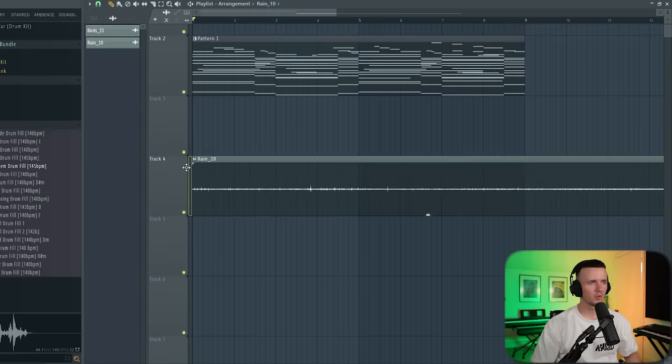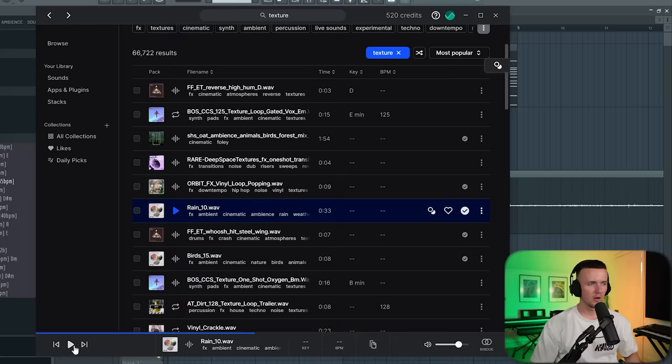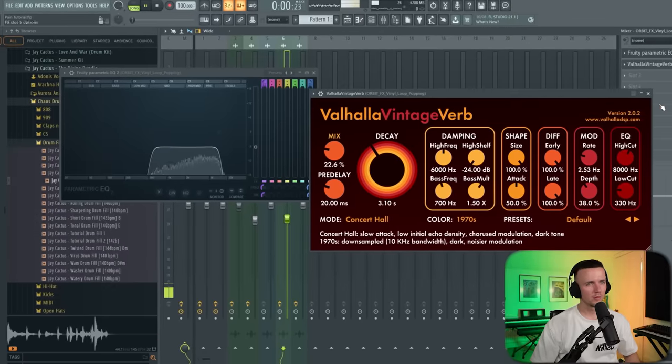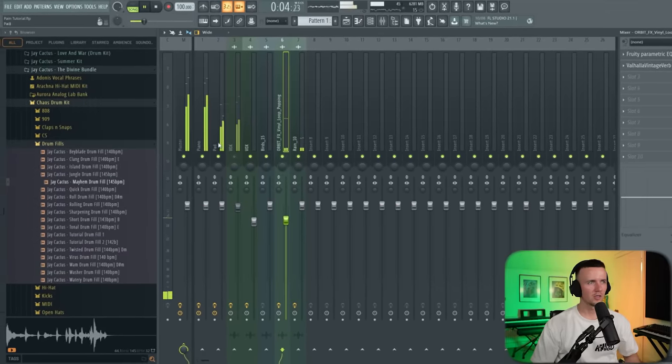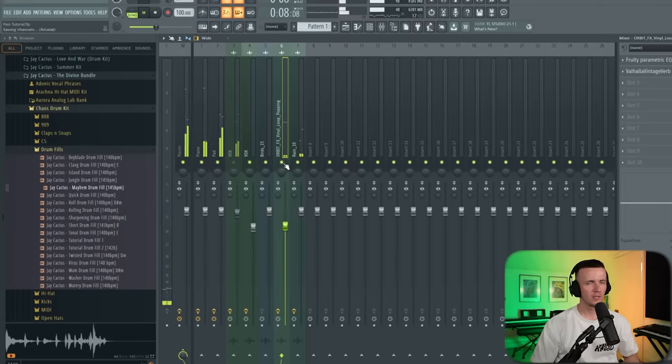I'm going to add some texture as well. I want this vinyl loop — I know there's some in RC20 but I'm going to turn that one off because I always use that noise in there. I've just got this one from Splice — so yeah, just a bit of EQ, some more reverb. That's what the texture sounds like underneath. It just adds to the atmosphere.